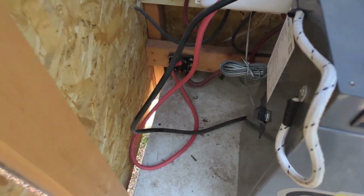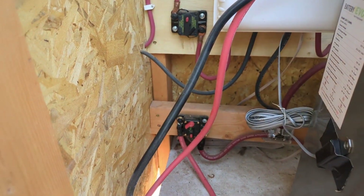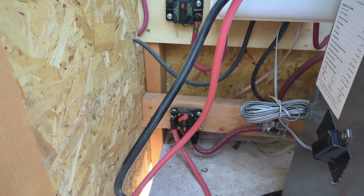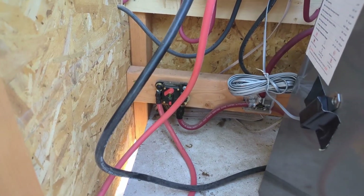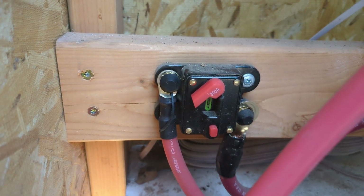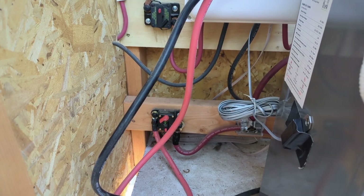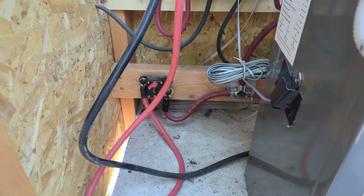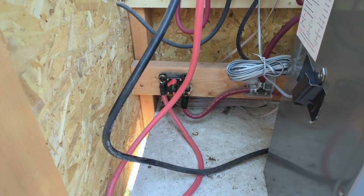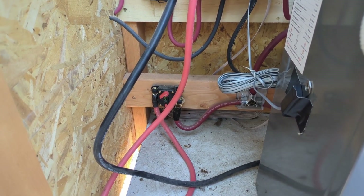In here I have breakers in between the main components — the solar charge controller, the battery, and the inverter — and also one between the combiner box and the charge controller. A lot of you may be tempted as I was, and I've recommended these things in the past. These are thermal breakers, DC-rated breakers, appropriate for the occasion. Blue Sea Systems makes good ones that are expensive; these are the cheaper ones you'd find in RVs and boats.